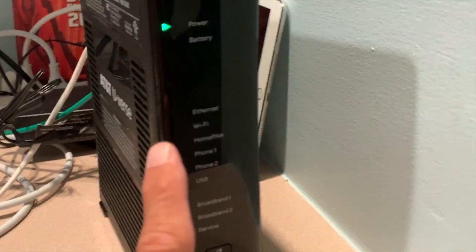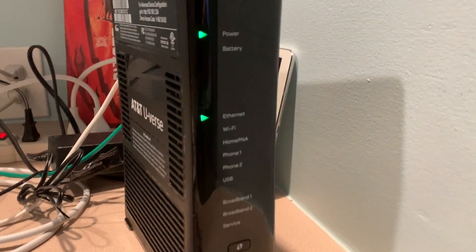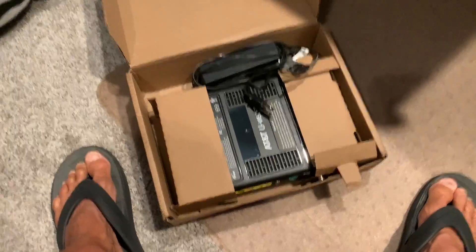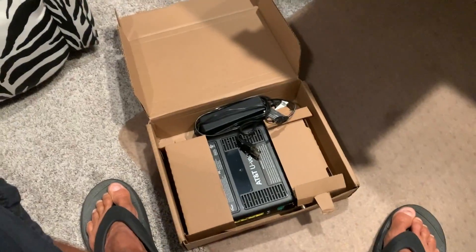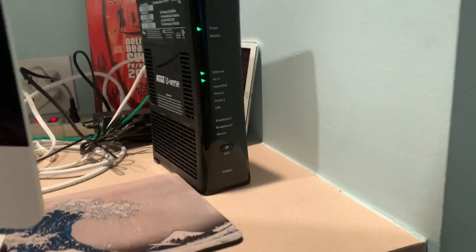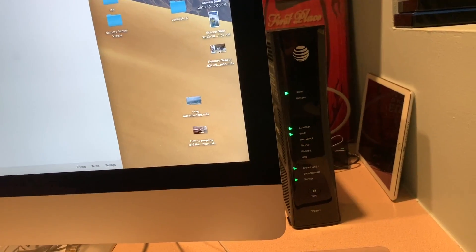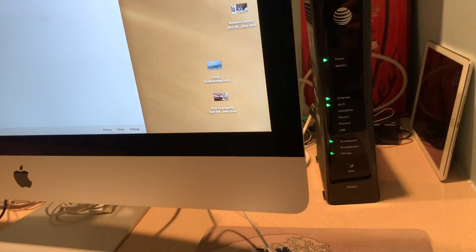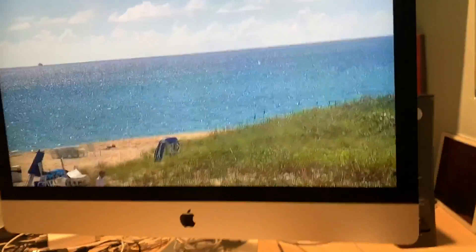Once it's plugged in, you're going to see a light come on. It takes about 15 minutes to power up — when it does, all these things should kick in. Then we come back to the computer and change all the passwords. There was a red warning on broadband, but then it went green. Looks like we're good — I opened up Google and it works.